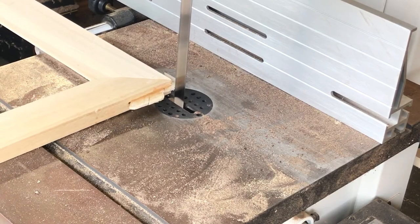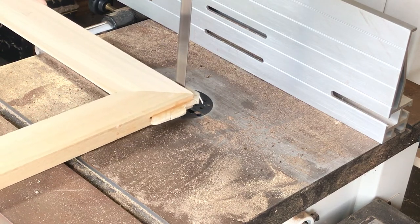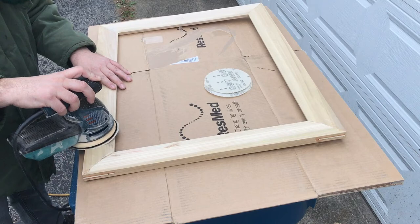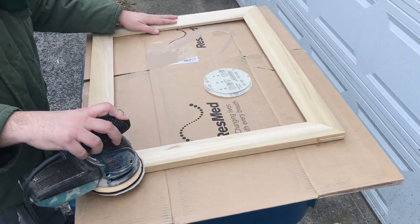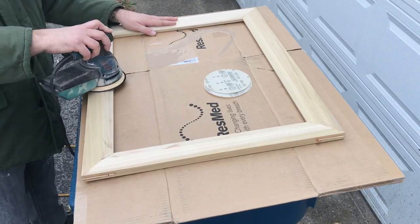Once the splines have dried overnight, it's back to the bandsaw where I cut them pretty close to flush with the frame. Then it's time to move on to everyone's favorite part — finish sanding. I started with 80 grit to remove all the rough pieces and worked my way all the way up to 220 to prepare the frame for paint.